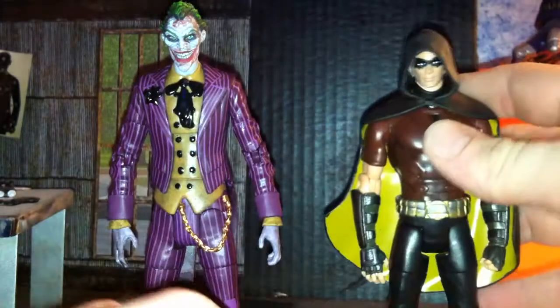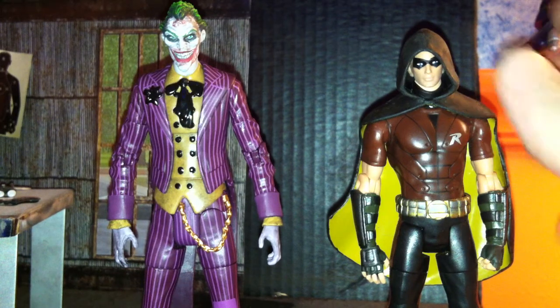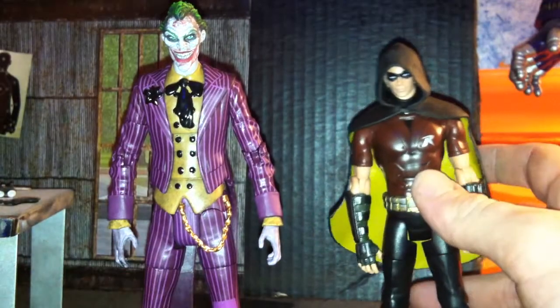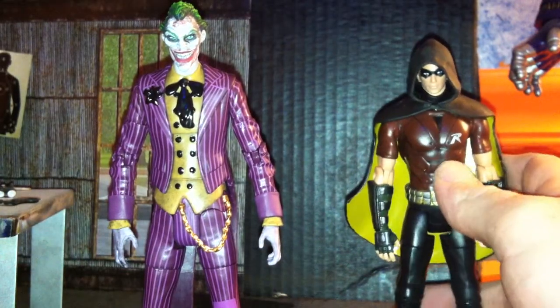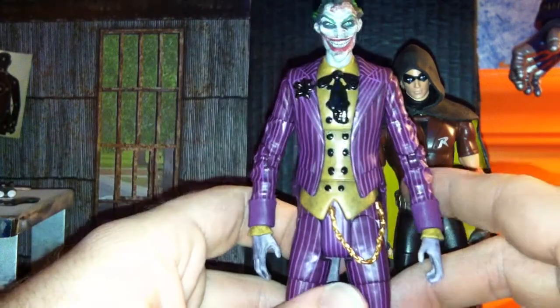Can't really do much with him. He didn't come with any weapons, no accessories, nothing. They just come two figures in the box. He's got the fist hand — you can do some stuff with it — and then the half open palm hand. Not bad. Let's see how he does, and then we move on to the main event: the Joker.